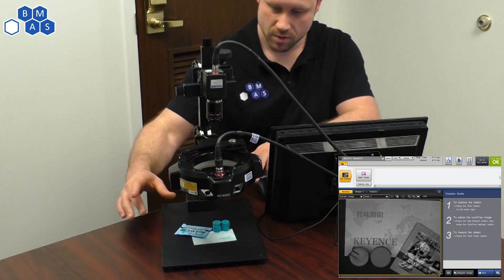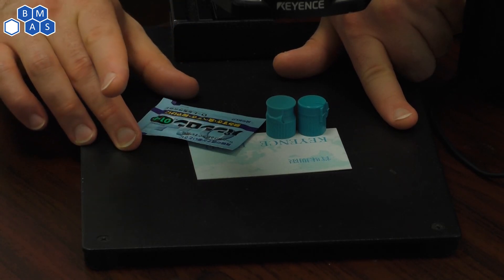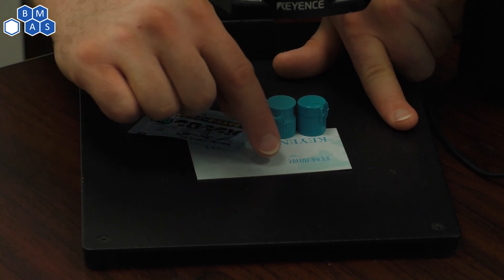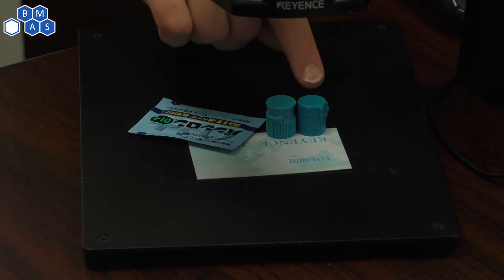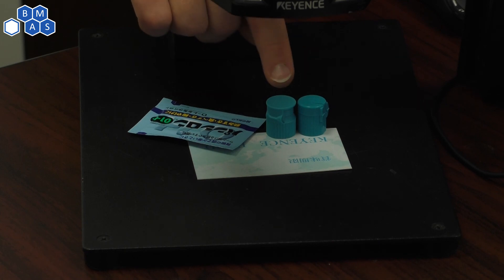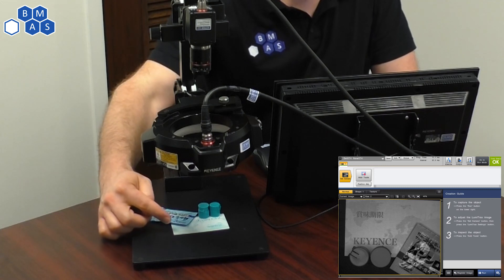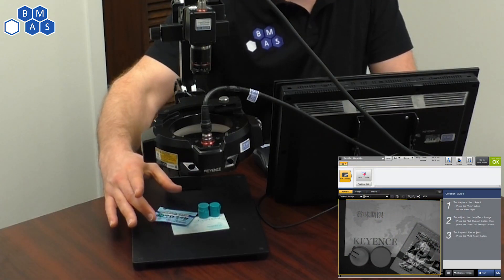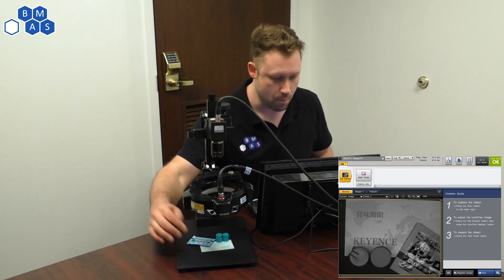The first thing I want to show you here — we have a bunch of blue things in front of the camera right now. We've got a little blue shiny packet of something, a blue card that has some pictures of maps on it, and two different plastic blue caps. From my eyeball looking at it, there are a lot of shades of blue here that look very similar. Another thing I want to point out is this card has some embossed text on it. So the things that are super critical when we're talking about Lumetrax — this lighting that shoots at different angles — is the shiny and the embossed.